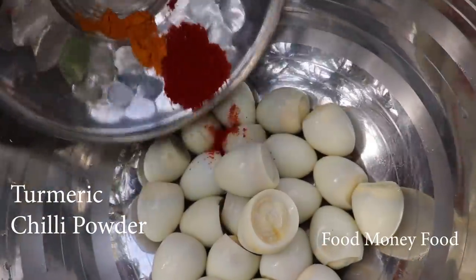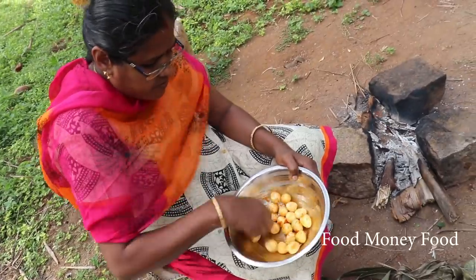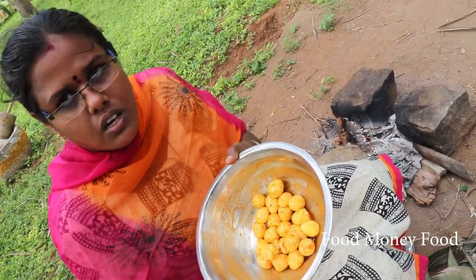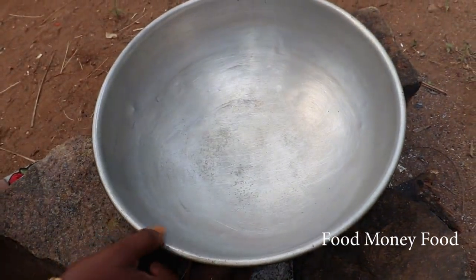I'll break off the top of the egg. I'll break off the egg and then I'll break it off. I have to cook it.